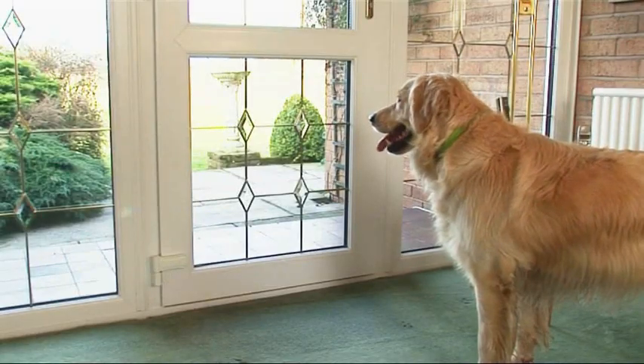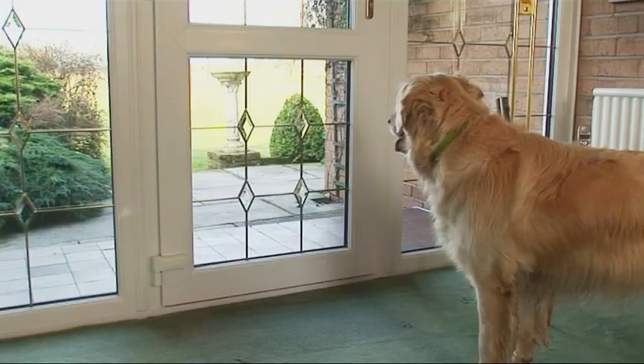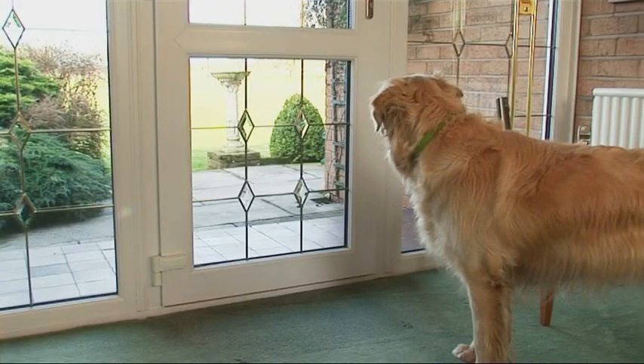Large dogs don't like being confined to the house. They want to come and go as they please. But when you're not there, how can they get out for the fresh air and exercise they need?